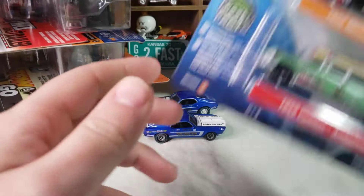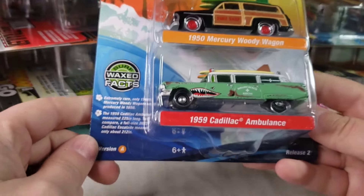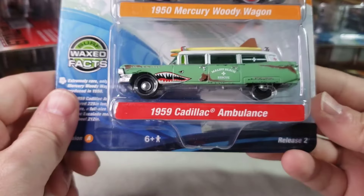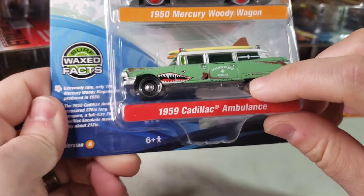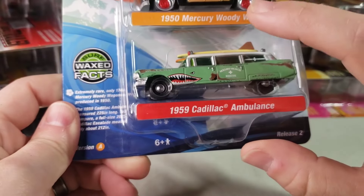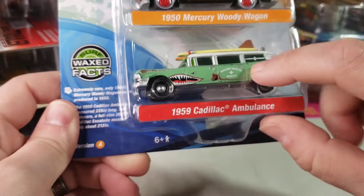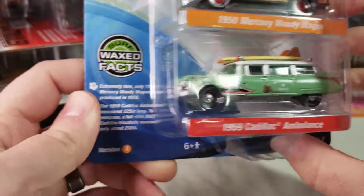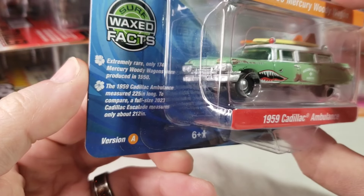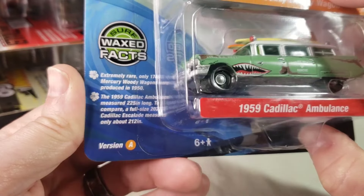Next up from the 2023 release, we got the Surf Rods two-packs Version A with a 50 Mercury Woody Wagon and the 59 Caddy Ambulance. There was a red one before as a model kit, then Auto World did a 1:18 of it, and Johnny Lightning did a hobby exclusive. Now this is basically a recolor in mint green. The card says 1,746 Mercury Woody Wagons were produced in 1950, and the 59 ambulance measured 225 inches long - to compare, a full-size 2023 Escalade measures 212 inches.